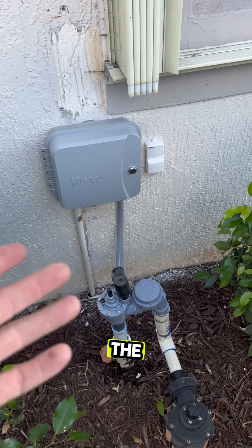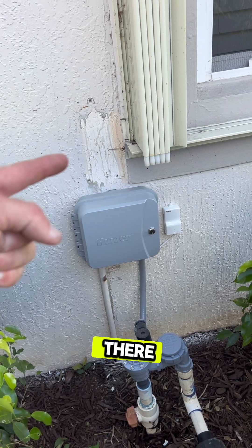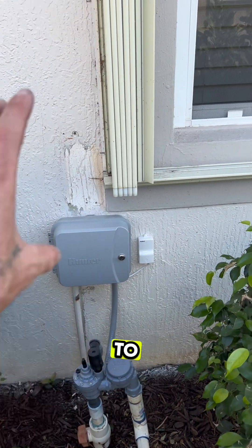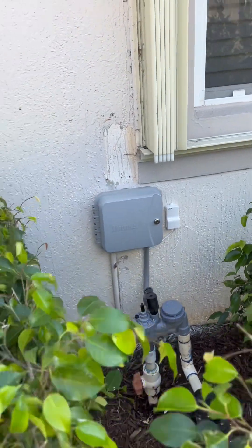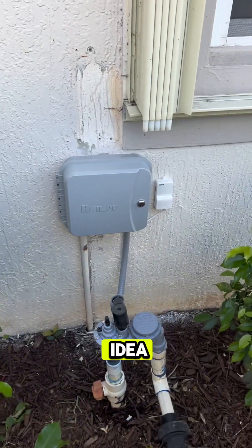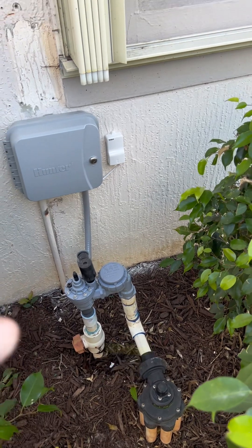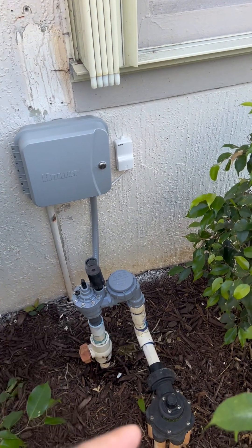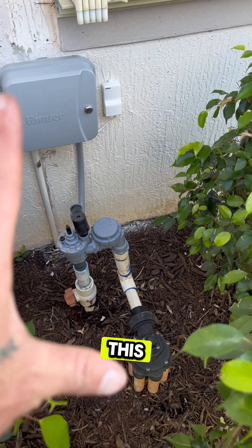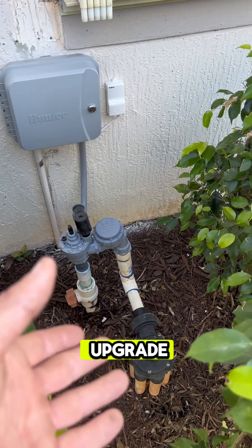The Hunter Pro-C controller has been installed in place of the Intermatic timer. We also moved it down because we didn't want to move the conduit over to place the controller up higher. It also helps to hide the controller behind the bushes, and the homeowner was really happy with that idea. We do still have an indexing valve — we let the customer know they can upgrade the controller first and still use the indexing valve, then upgrade the valves in the future. This is a budget-friendly solution at the moment.